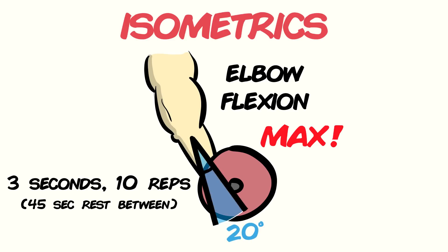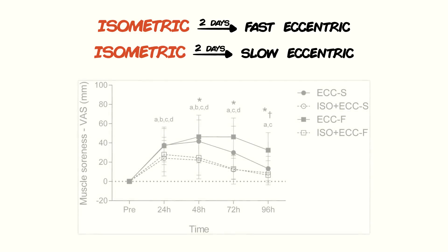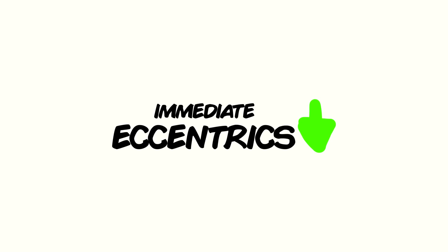45 seconds of rest were given between each of the 10 reps. Their findings were pretty clear: isometric training two days before fast and slow eccentric training led to lower reductions of maximal voluntary contraction and smaller increases in muscle soreness. The preponderance lies with mitigating exposure to immediate eccentric exercises, which are very closely tied to DOMS.